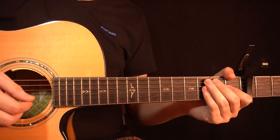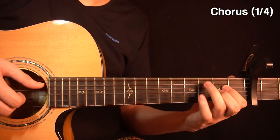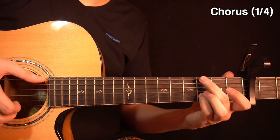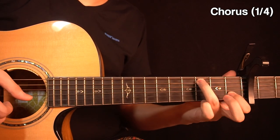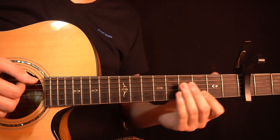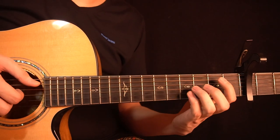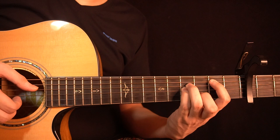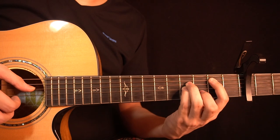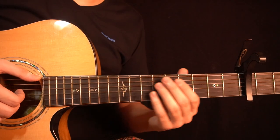So now we have the chorus — I've divided it into four smaller chunks. Let's start with the first one. Right after playing the last part of the verse, you play the open B string, then the 3rd fret of the B string, then the open high E string. So all together you have this.